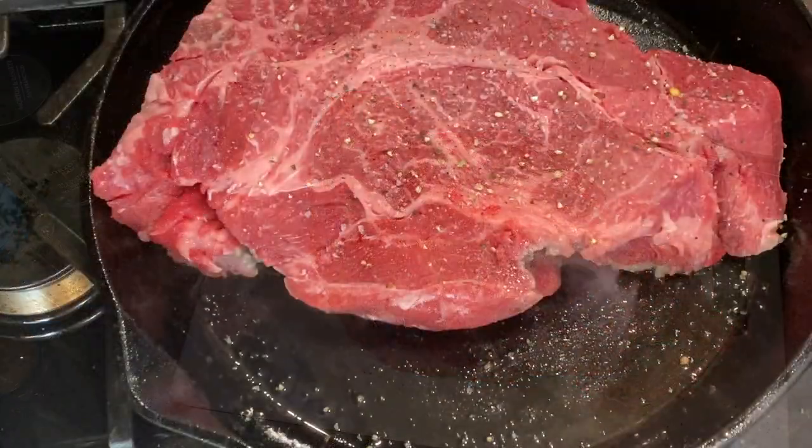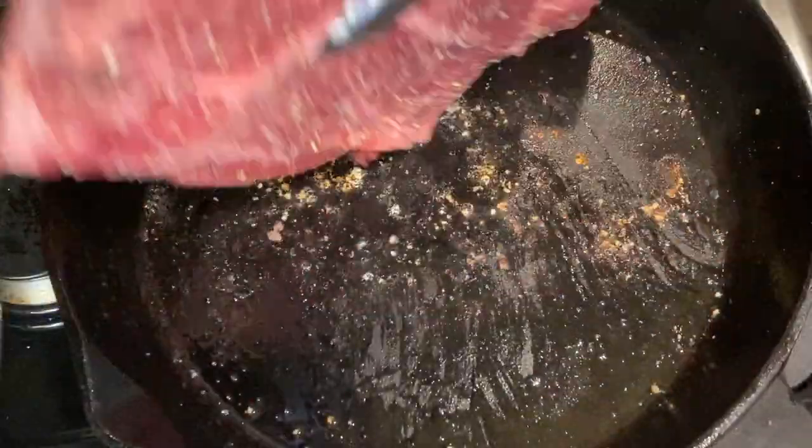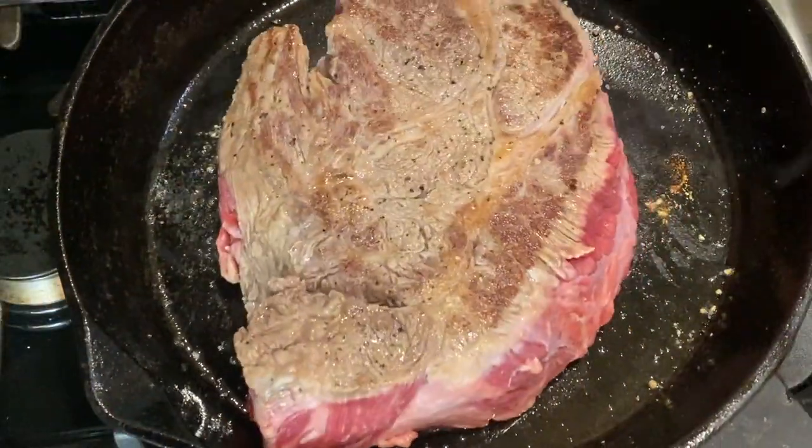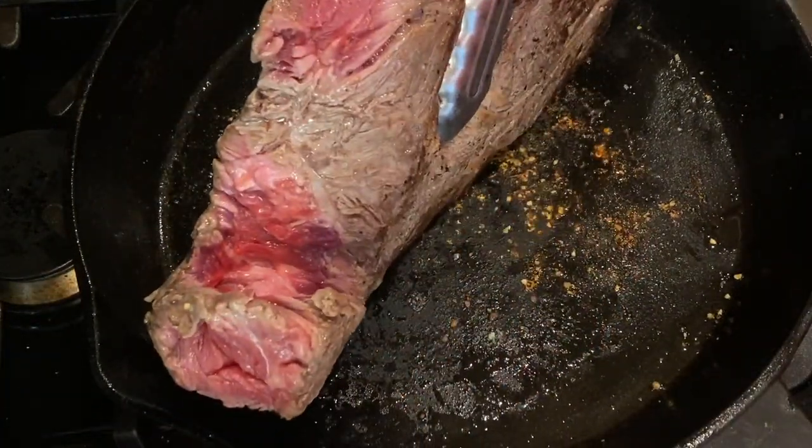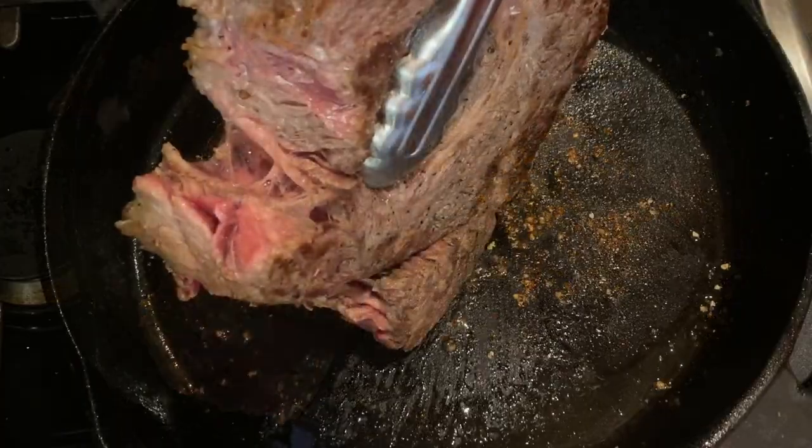Heat about a tablespoon of oil in a large skillet so that we can sear the beef on both sides. Once the beef has been seared and has nice color, remove it and place it into the bottom of the crockpot.